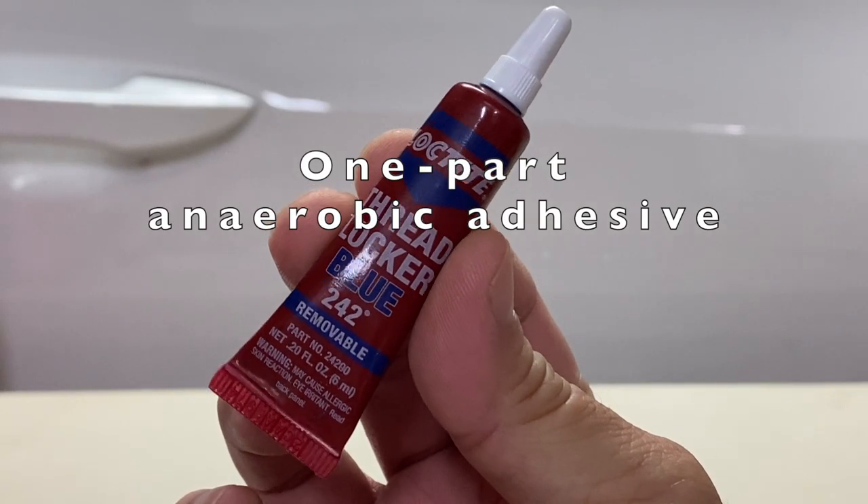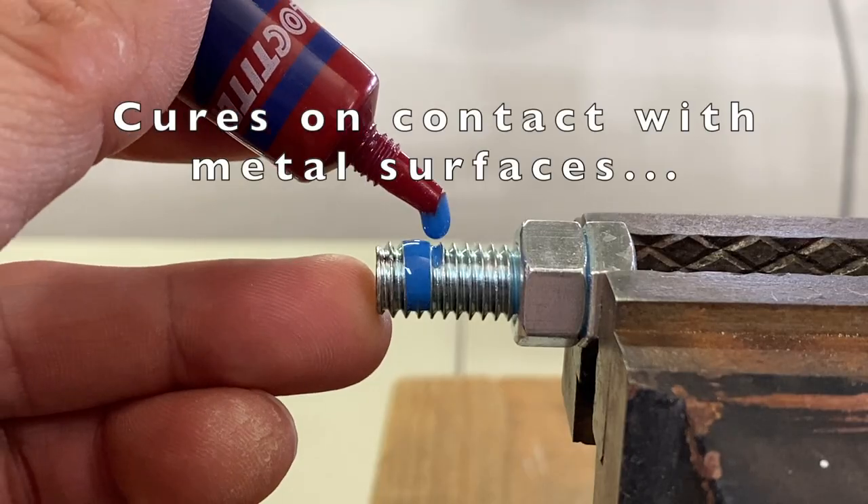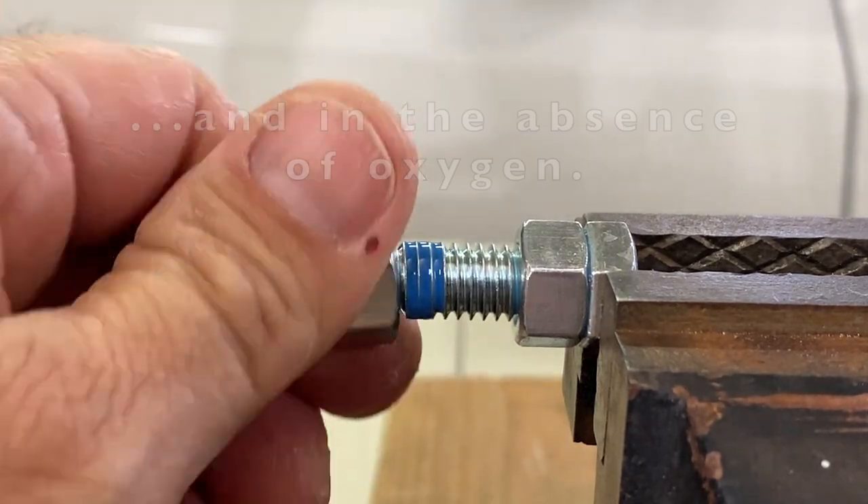Thread Lockers are one-part anaerobic adhesives. They cure on contact with metal surfaces and in the absence of oxygen.